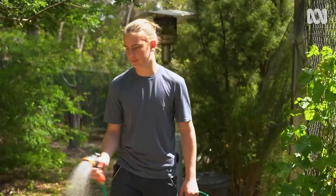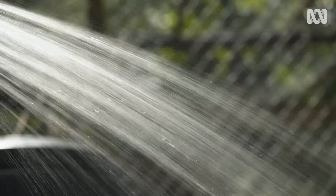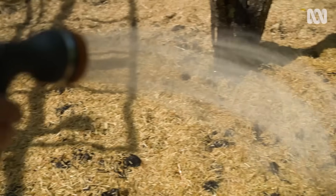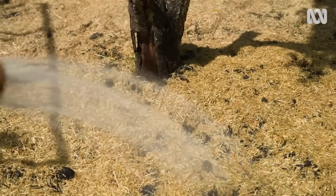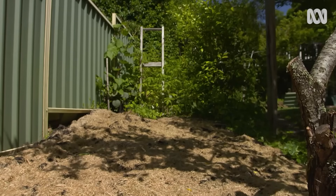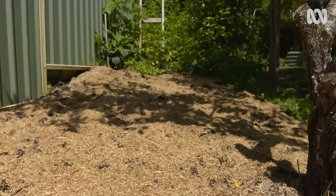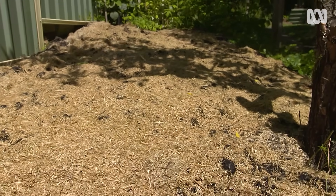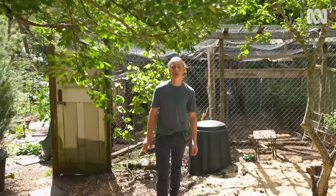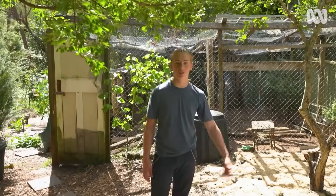I'm excited to have this whole new garden bed to grow in. And as all those layers of organic material break down, the soil and my veggies are going to keep on getting better and better. This is ready to plant straight into. I've been wanting to increase my lettuce production, and this spot is perfect because it's so full of nutrients. So next time, I'll show you how to have a never-ending supply of salad.